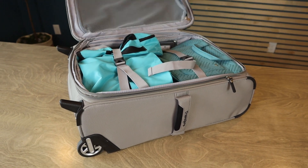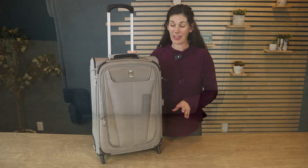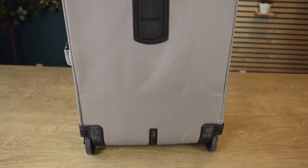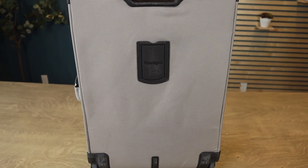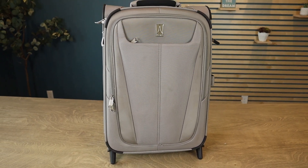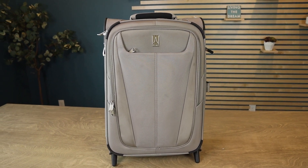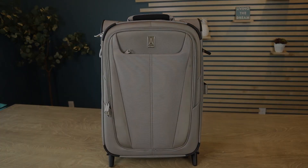Oh, look at all that space! Isn't that amazing? You guys, I have tested and used a lot of luggage. TravelPro is up there for high, high quality — you really can't go wrong with any TravelPro luggage. So if you're looking for a two-wheeled SoftSide, this is a fantastic option.